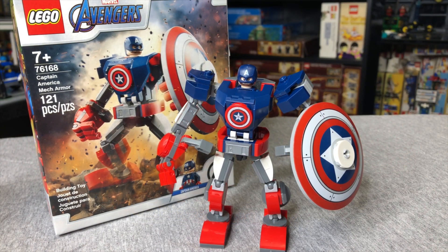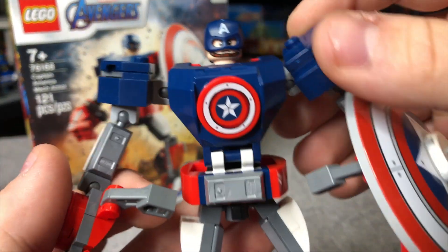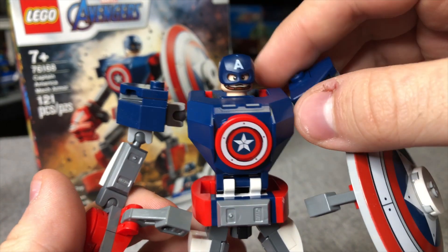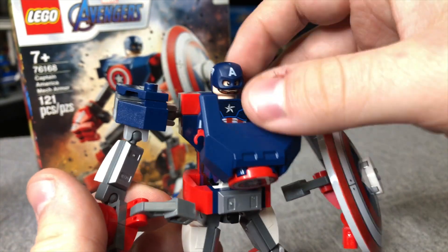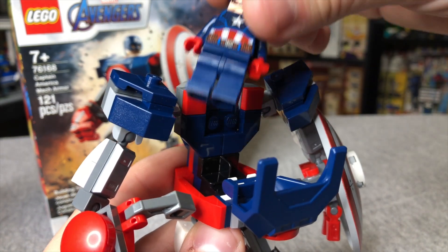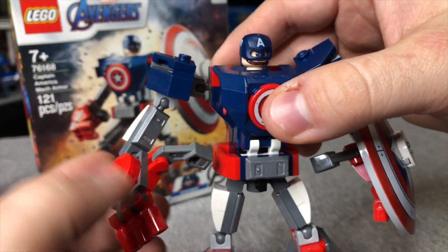Now looking at the mech, it actually has some cool things hidden into it. Let's take a look at the center part first. We've got a little 2x2 round piece here with the printed shield tile, which is always going to look good. You can lift that forward, and there's a little slot right there that the middle of Cap's legs just stick to, and then you can lock him into his mech just like that.